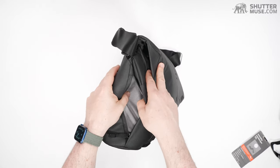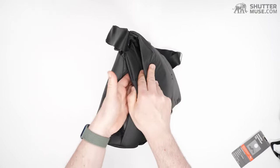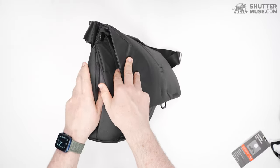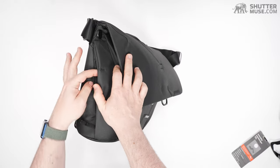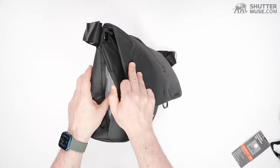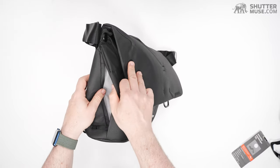I do find it useful when a bag has a water bottle pocket. I'm not sure what you put in here, to be honest. It's also a bit of an awkward side zipper — if you forget to zip it up, everything's just going to fall out with this near-vertical zip.